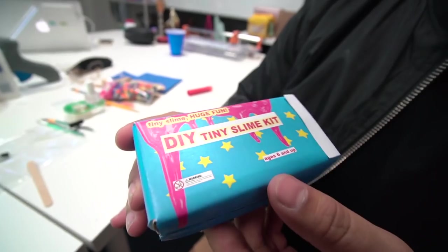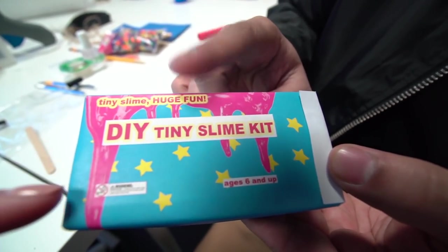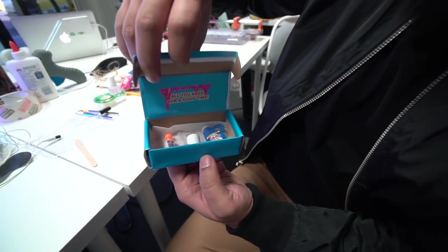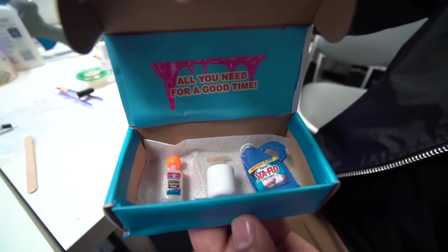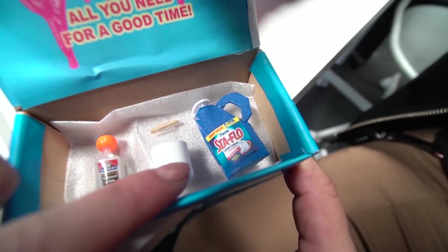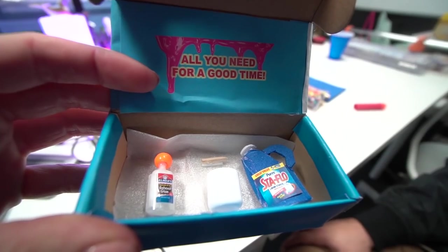We are back! Let's take a look. Look at this — first, let's just look at the packaging. Tiny slime, huge fun. DIY tiny slime kit. We have a nice little warning. Let's open it — nice reveal. They're placed so nicely, all you need for a good time. We have the stirring stick, we have a bowl — all I used for the bowl was the lid to chapstick. Now we've got two bowls. The stirring stick is just a piece of a popsicle stick. It looks so legit, it turned out so cute!